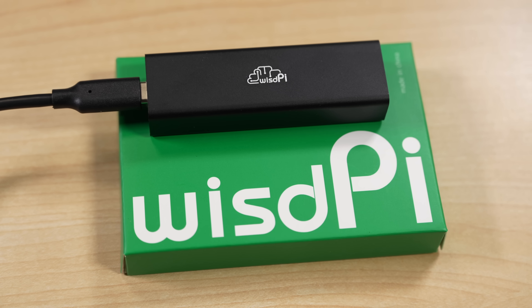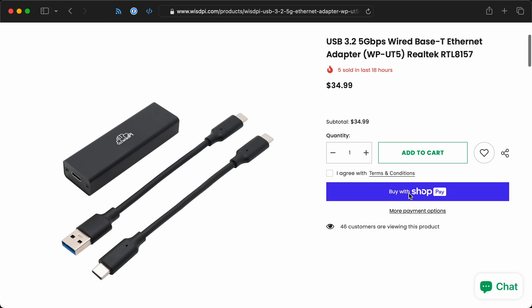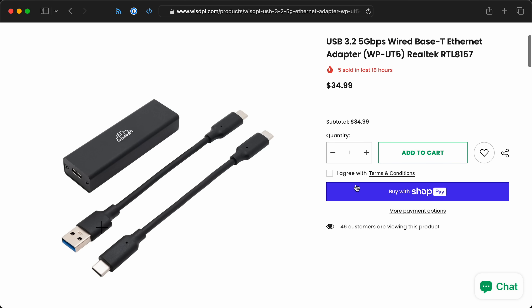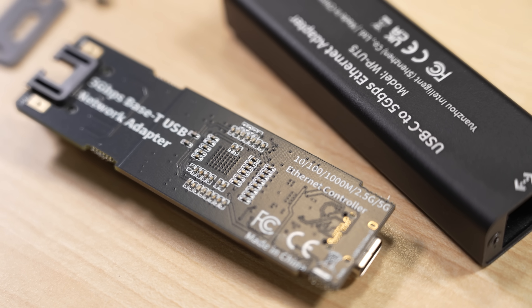This is the WizPi USB 5 Gigabit Ethernet adapter. It comes in a box with two USB-C cables that are 15 centimeters — about as long as most dongles with integrated cables. Inside it has a Realtek RTL8157 chip capable of any Ethernet speed up to 5 gigabits: 10, 100, 1 gig, 2.5 gig, or 5 gigabits. It's the first cheap 5 gig adapter I've found, at $35.